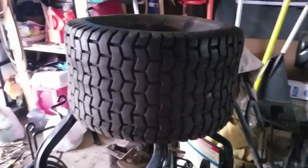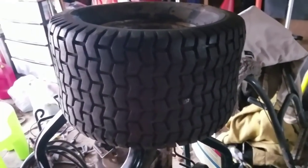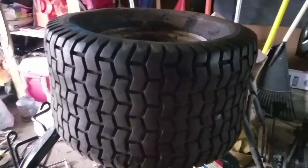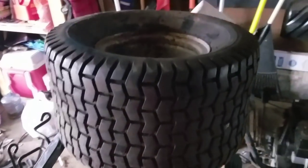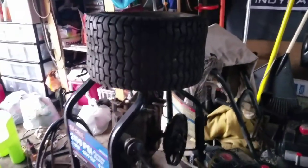So my only alternative is to try to fill that tire — whether I use Tire Jacked, or maybe another bottle of Slime, or something. But I've got to fill that tire, otherwise this mud mower is going to have a flat.